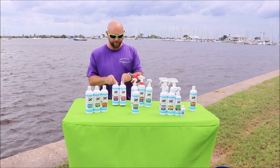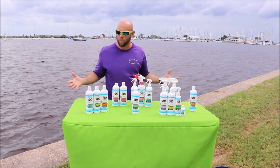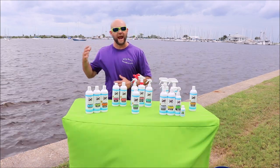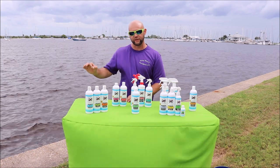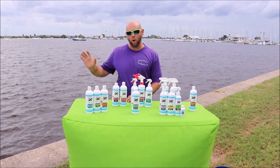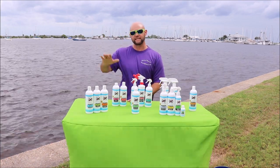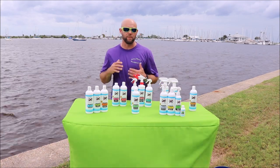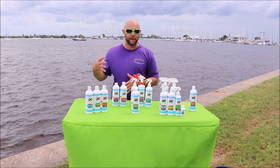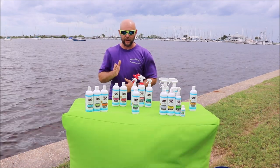Where we start is the soaps. We've got a regular soap, pH neutral, that won't strip your wax or sealant. It's not going to remove any of your protective product from the surface of your vessel. It won't leave a nasty residue like a lot of soaps will. It preserves what's there and it's a great maintenance soap.